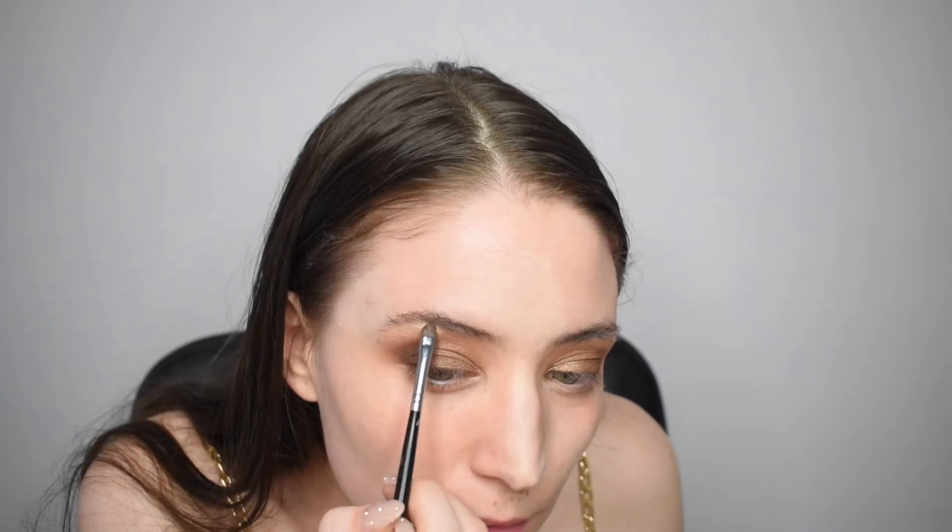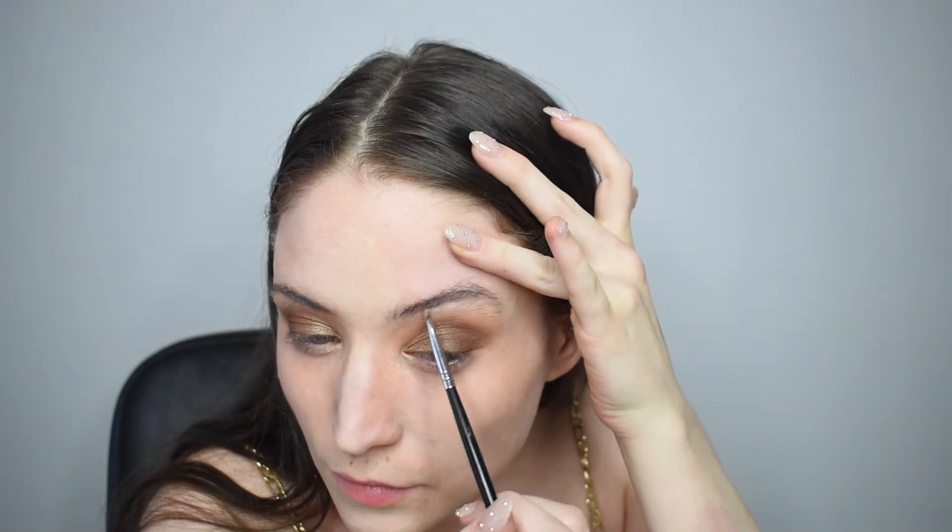I'm taking any clean brush with no product on it just to blend, blend, blend, because we don't want any harsh lines. Then I'm going in with a beige color for the brow highlight. When I put sparkly eyeshadow on my eyes, I really want to make sure the brow highlight is always matte — this makes your look more put together. When you put too much shimmer, after a few hours you get shimmer everywhere from your eyelid to your brows, and it's just not a pretty look.